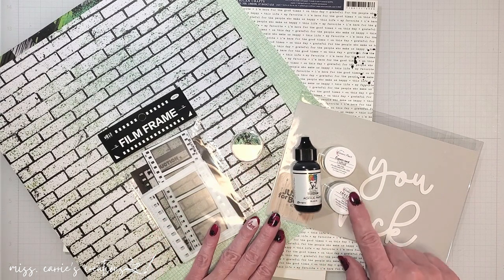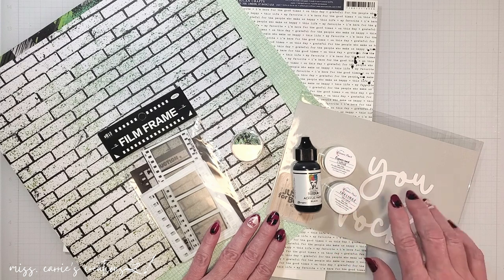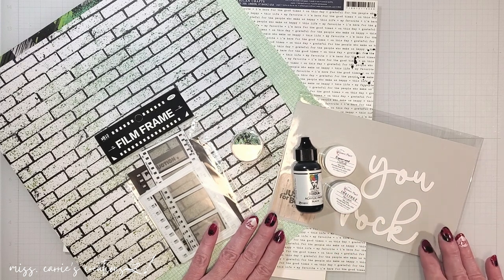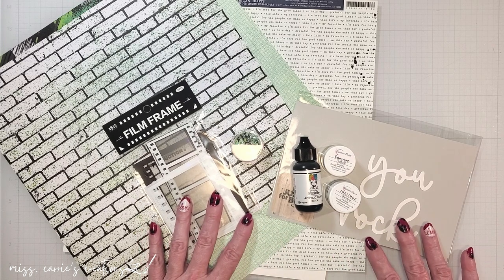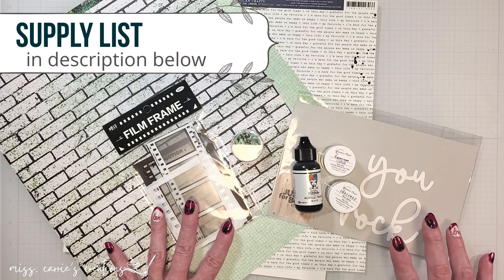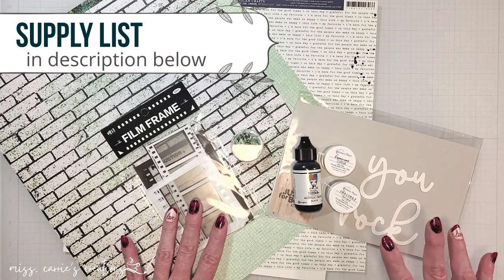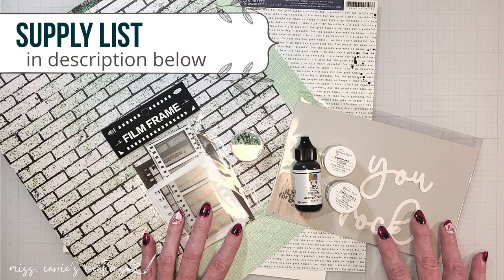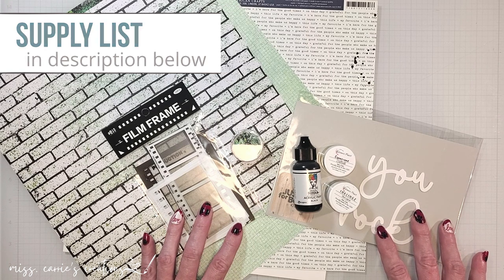On my previous project I used some shimmers and the cardstock cut. If you're interested in that, I'll add a link to the video in the description below. As I create my layout today, I'll use a few other items in my craft collection. You'll find a list of those supplies I used and a link to the kit on my website and in the description below this video.